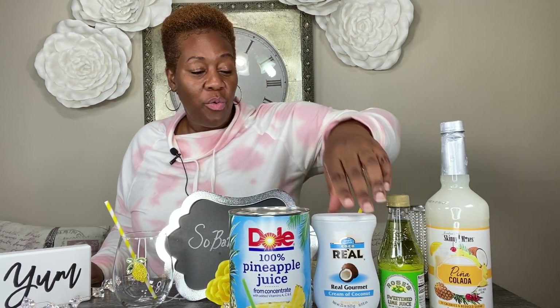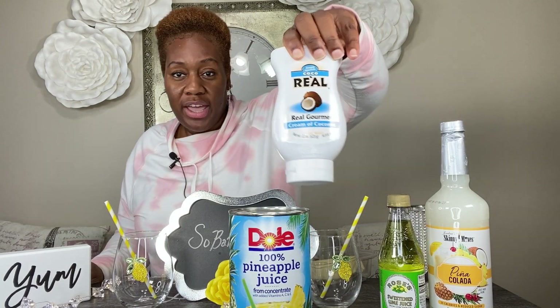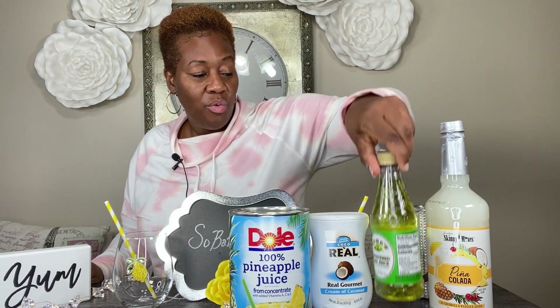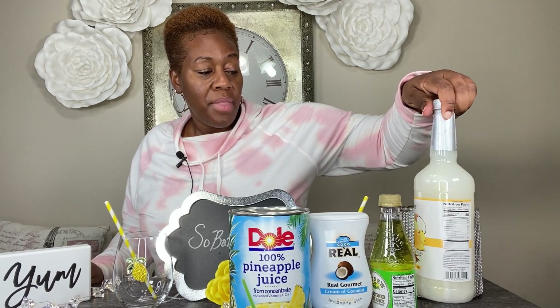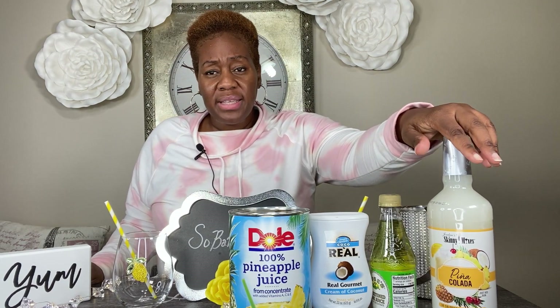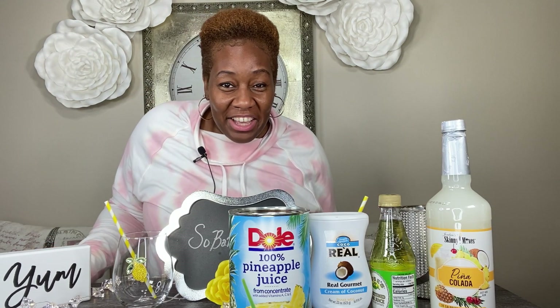All right, we got all of that out the way. So as you can see, we have our pineapple juice here. We have our cream of coconut, which you can get in your beverage section of your store. We have some lime juice. We have the skinny mixes piña colada mix, and we have some pineapples. We're not going to use a lot of this skinny mix today — it's just up here so you can see that it's an option. You can use more of the skinny mix instead of making your own. We're making our own today, and of course we're going to use some ice. So get your ingredients together because we're about to get started.